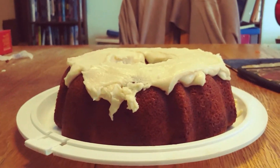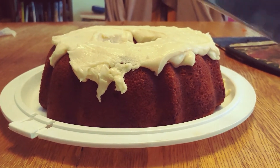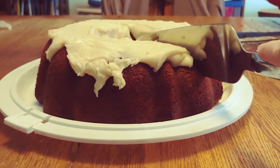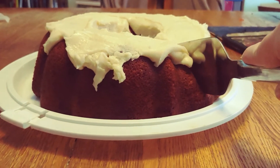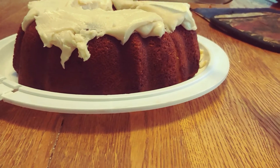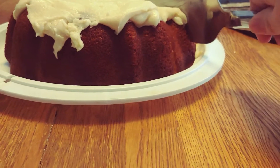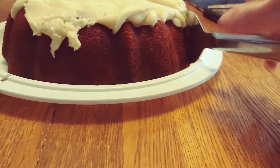I'm trying to hold the camera still. It's a little denser than I was expecting.